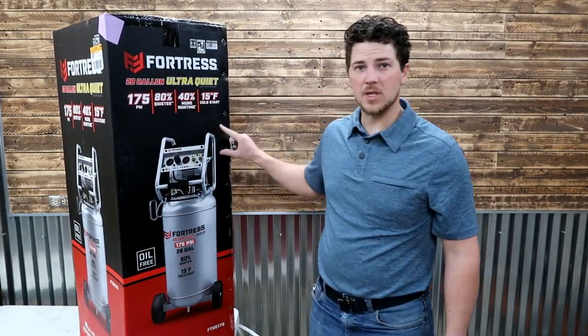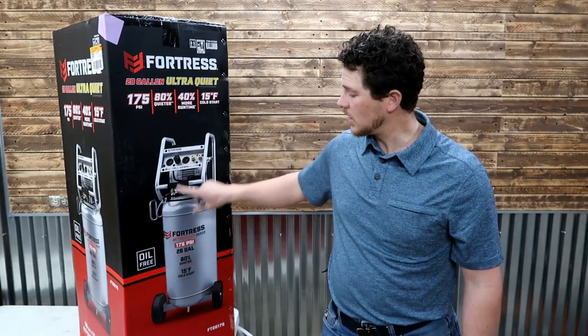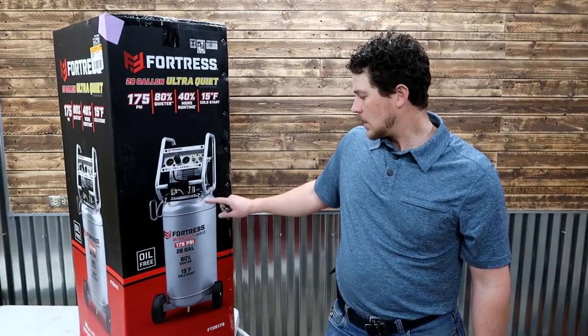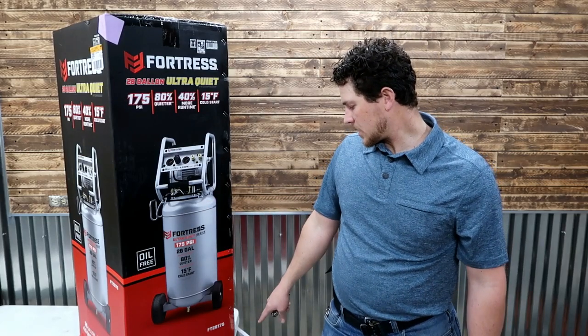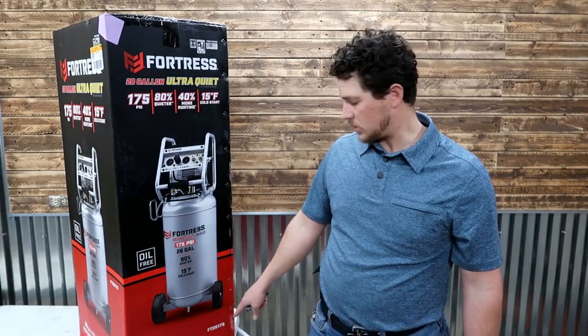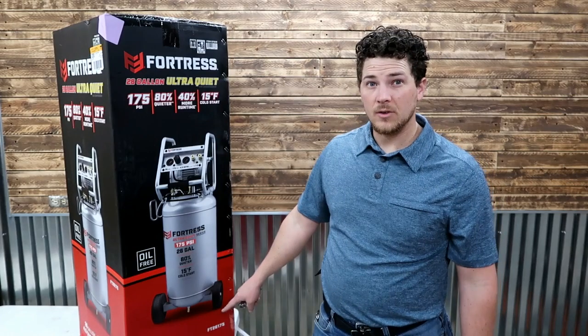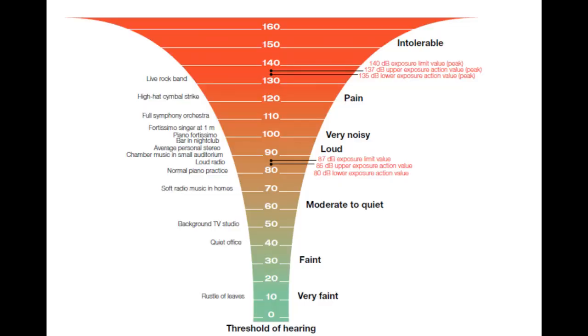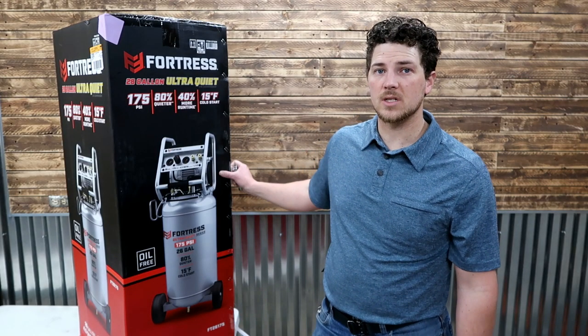Another reason I wanted this model instead of some other options at Harbor Freight is this is the oil-free version, which is really important to me. And 69 decibels — very, very low. It's basically a talking volume, whereas most compressors are in the 80 to 90 decibel range, which is pretty loud — you basically need ear protection if it's on for an extended period of time.